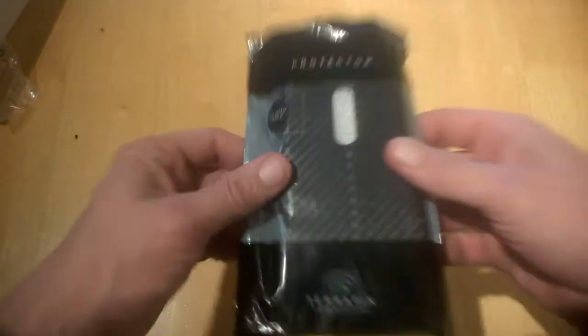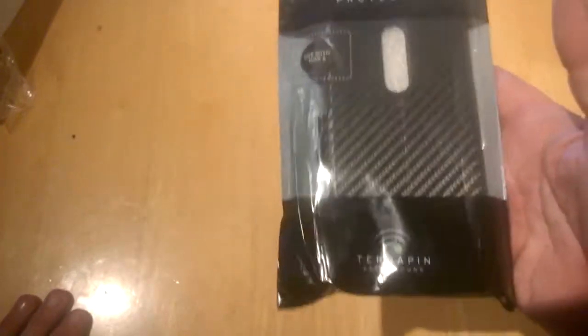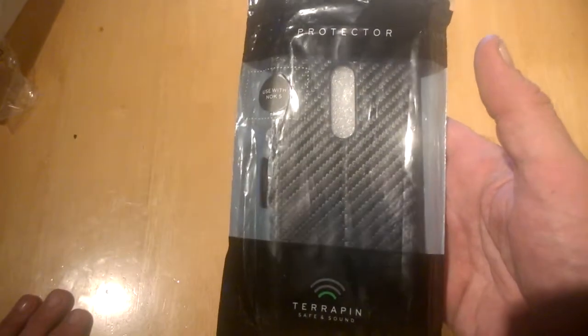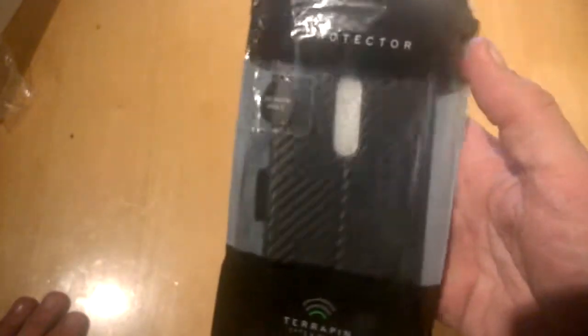Hello, this is Jim from TechBuzz and today we are going to have a look at a case for the Nokia 5. These are from our friends Herbican Accessories in the UK, who make lots of nice cases for Nokia phones and other manufacturers too, and we've done quite a few cases from these guys over the last year or two.